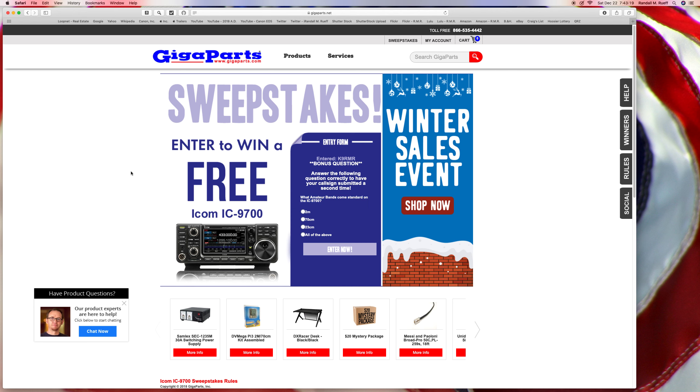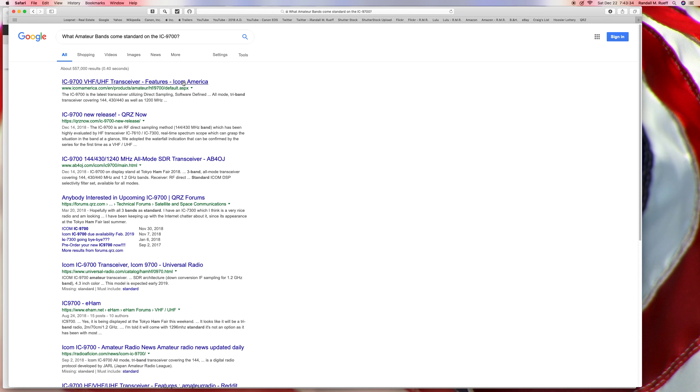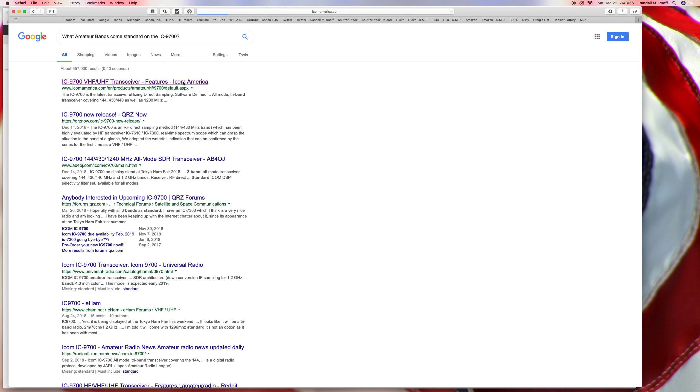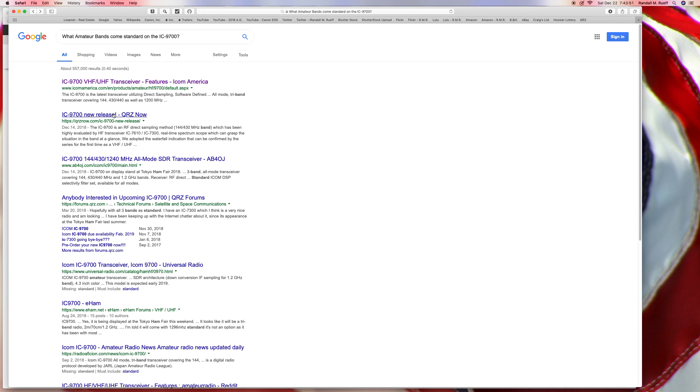I'm going to assume it's all of the above, because 2 meters and 70 centimeters — if it's 23 centimeters, in fact I'm pretty sure it's all of the above. We're going to assume it's all of the above.